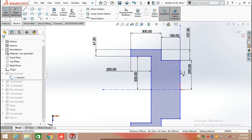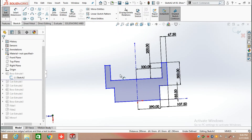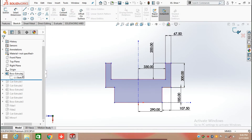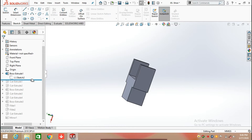After that, click on Mirror Entities, select all these lines, and mirror them above the center line. Now your sketch is ready. After that, click on Feature and select the Extrude Both command and extrude this sketch up to 190 mm.